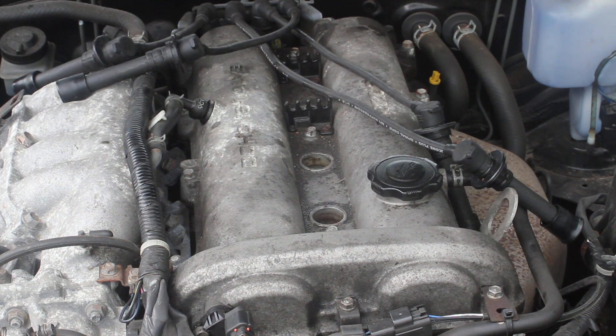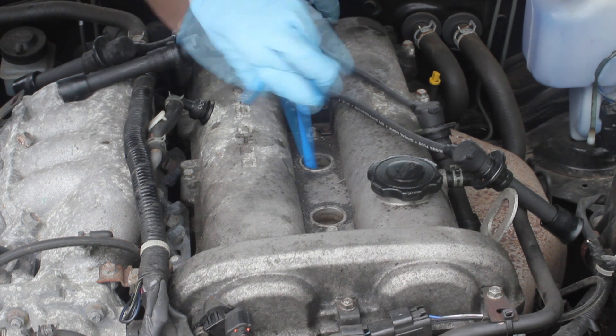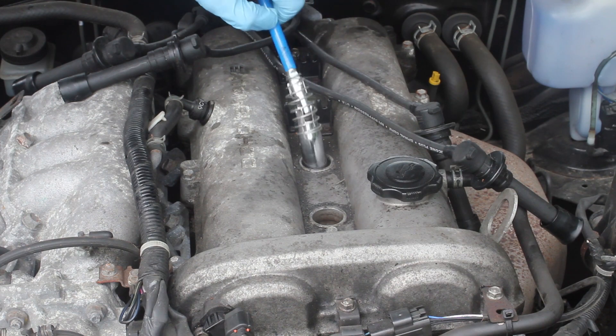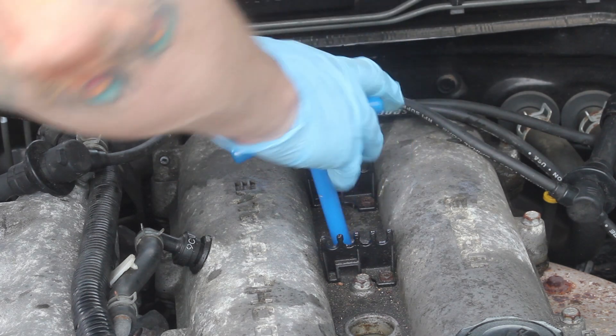Just to cover it again: we're going to use the breaker bar to break them off, then use the spark plug wrench to get them undone. You can use a socket if you want — I'm just using this as it shows on camera better. Then we're going to take out plugs two, three, and four.